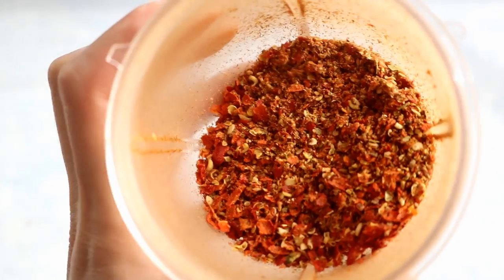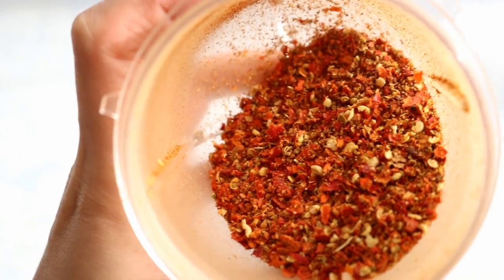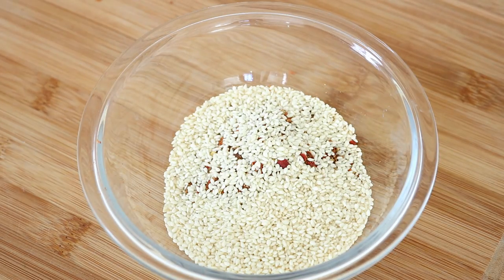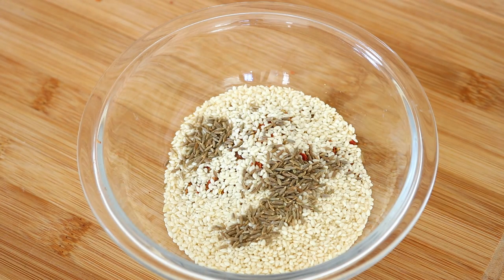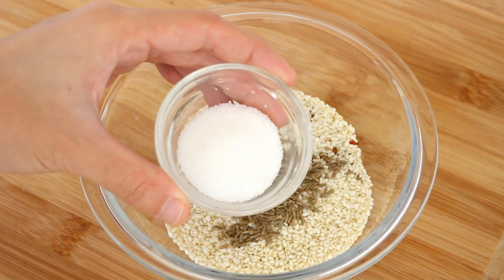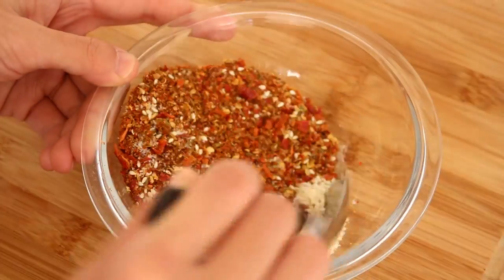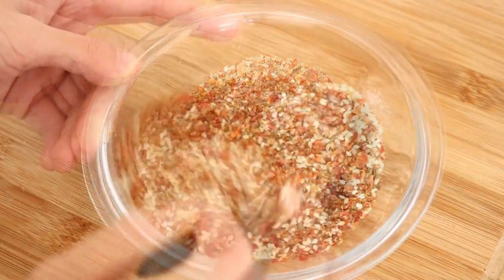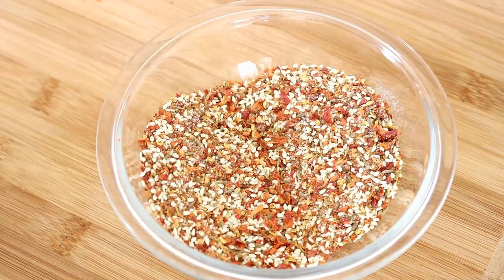There might still be some chili flakes in there — you can keep working on that, but I am fine with it. Put it in a bowl. Continue adding 2 tablespoons of sesame seeds for the nutty taste, and the remaining cumin seeds. The reason I leave them whole is that I can actually bite into them and feel the strong cumin aroma. Add 1.5 tablespoons of salt and 1.5 tablespoons of sugar. Mix it well. I love this spice complex — I also use it as a dry dip for hot pot or sprinkle it on barbecue skewers.